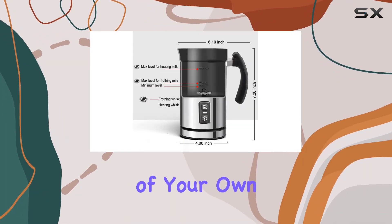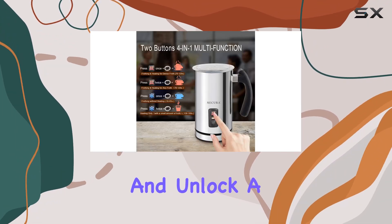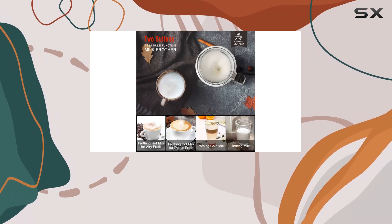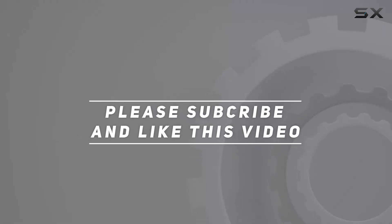Indulge in cafe-style drinks from the comfort of your own home with the Secure Electric Milk Frother. Elevate your coffee experience and unlock a world of possibilities with this innovative kitchen essential. Check out the video description for the updated price, and thank you for watching.